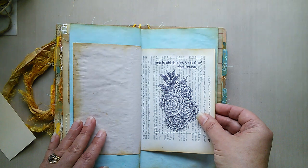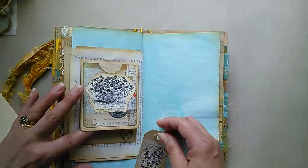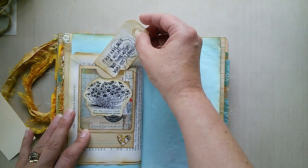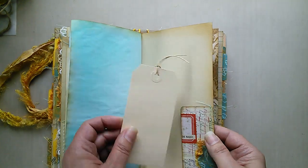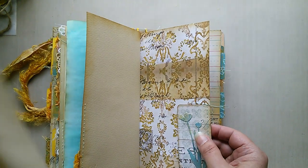'Art is the heart and soul of the artist' — isn't that the truth? Another of those flip-ups, and a little floral tag. Moving on towards the back, another tuck spot and then the final tuck spot in the back of this signature.